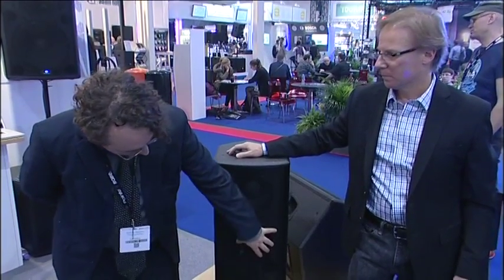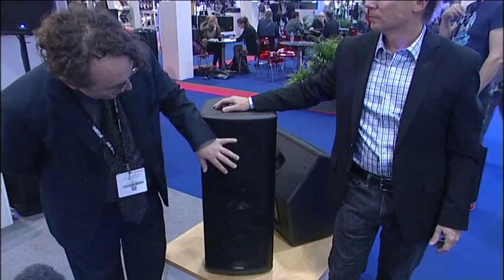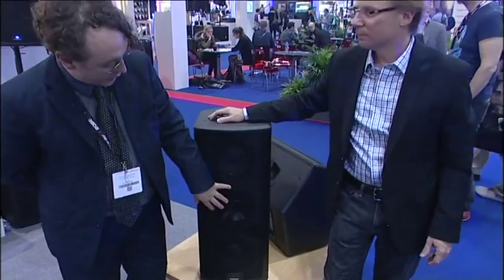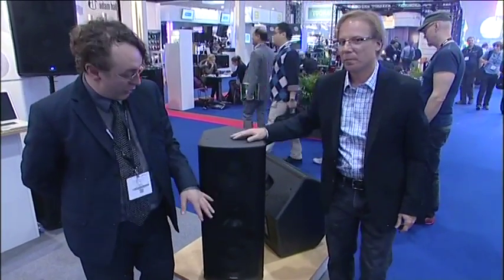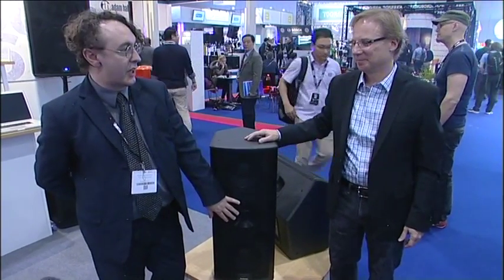It has a lot of very interesting new technology inside. We're actually using a dual concentric design, which by itself is not new. But we have a dual concentric 8-inch and a horn system here. This particular model has two other 8-inch speakers. The other models have 15-inch and 12-inch as well. But the dual concentric design itself is not new — we have added some very interesting new electronics inside to make that work.